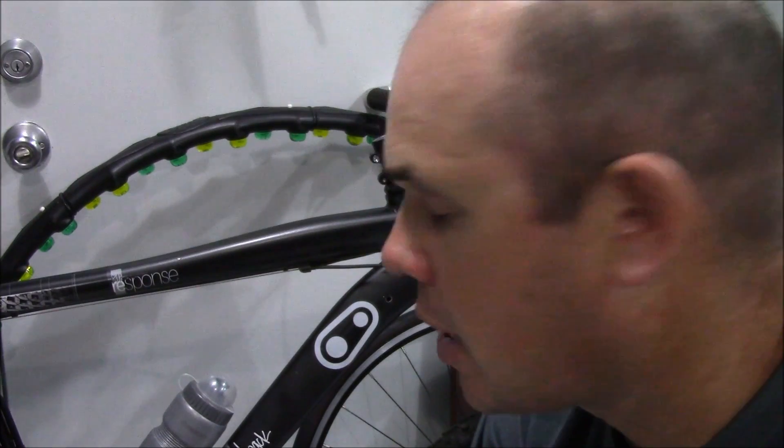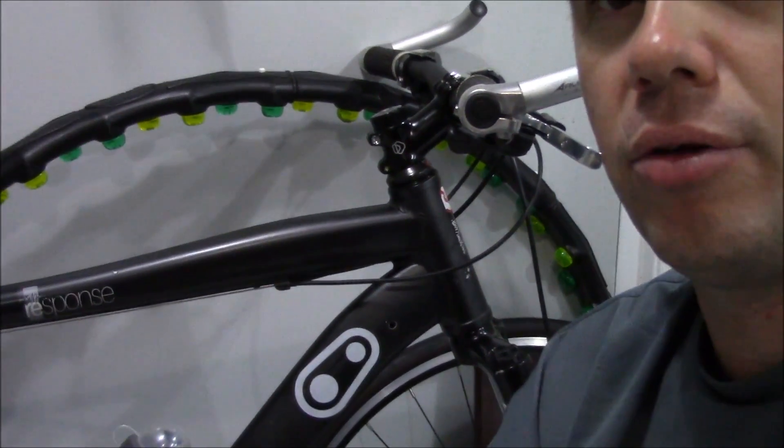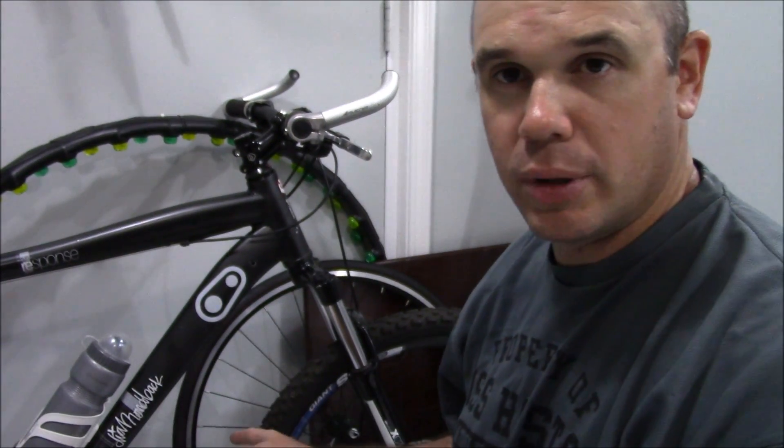Welcome to the show, Skag the Bones here, your host today. Just want to do this quick short video about the mountain bike — took it on another ride and it's getting a little bit of brake rubbing.